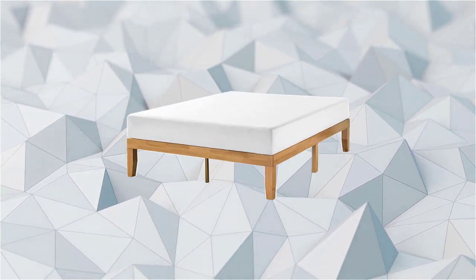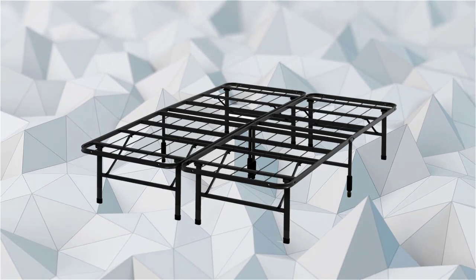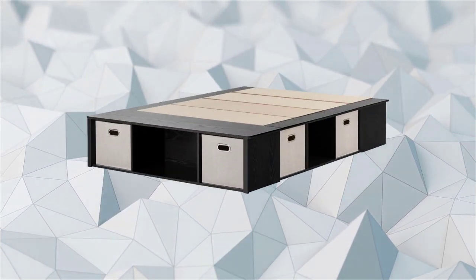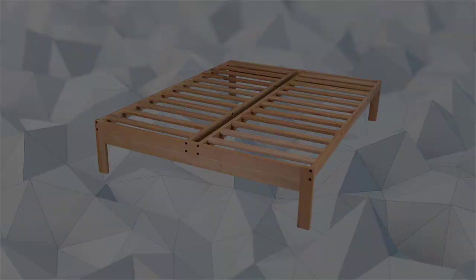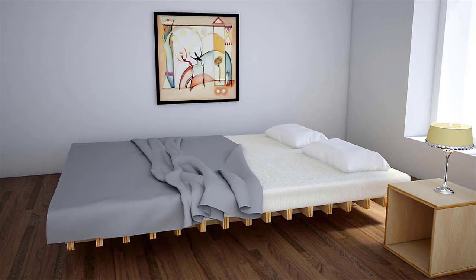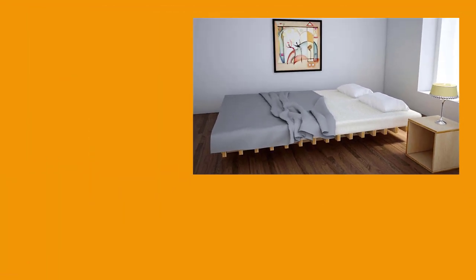Those are the five best platform bed frames available on the market today. Every frame has its own unique set of features that helps it stand out — certain aspects will be more attractive to you than others, helping you narrow down your choice. We hope this video helps you decide which one is best for your home. Click the links below to find the featured products at their best prices. Please subscribe, click the bell icon for notifications, and leave a comment below if you'd like a product reviewed in an upcoming video.